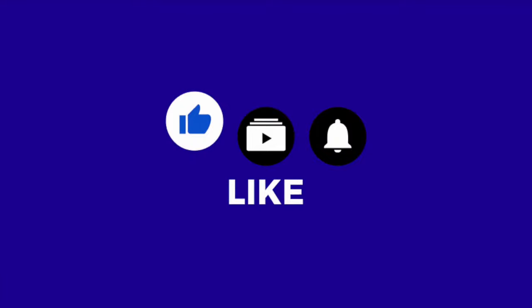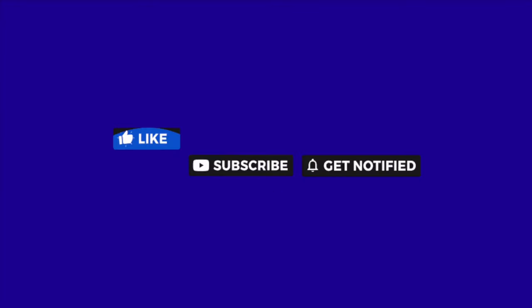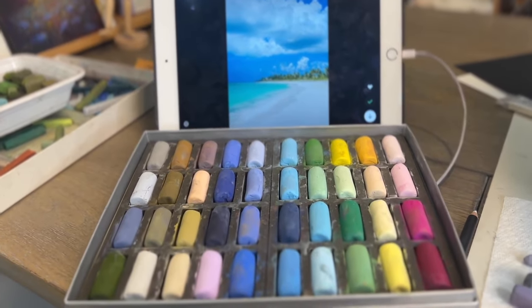I'd also really appreciate it if you would take a moment right now to like, subscribe, and hit that little bell icon to be notified of future videos. And I'm able to keep these free lessons coming because of the support from my patrons on my Patreon page. If you'd like to consider becoming a patron, it's only $5 a month and you get extra goodies and extra content.